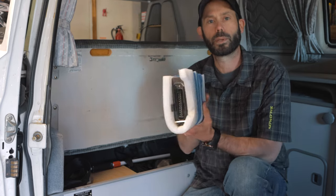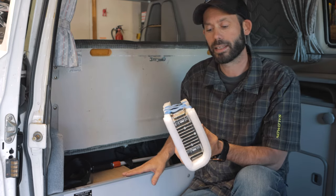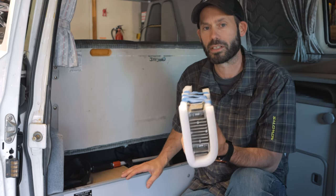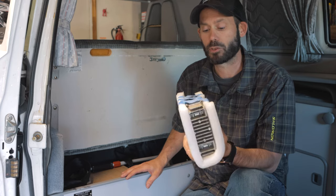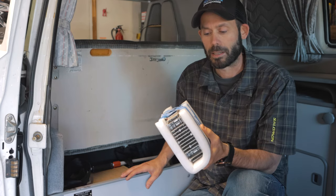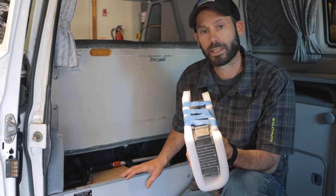In here we have a spare ECU — tested known-good, run for several weeks to make sure there are no problems. It's wrapped in foam and kept here to stay dry and out of the elements, right next to where we may ever need it. If you're driving an old van out of cell range, this really pays to have — these can go bad with bad solder joints. You can pick them up on the Samba classifieds, Craigslist, or eBay. Make sure you run it in your van for a while first, then pack it up in a safe dry place.